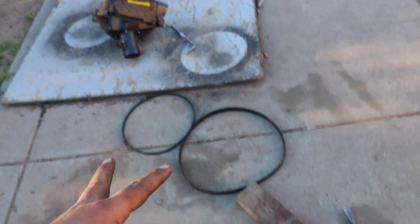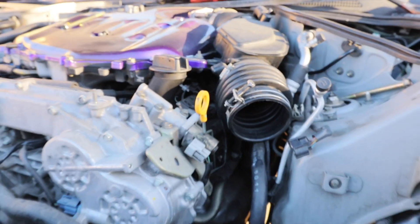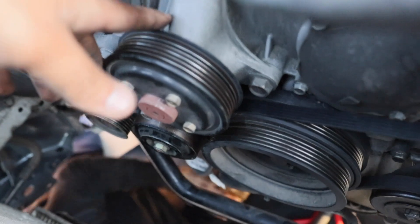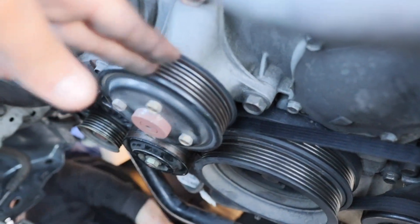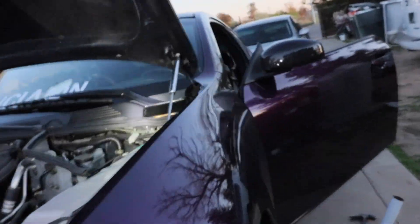We're waiting for the antifreeze to replace what we spilled during the build, and then waiting for the two belts. Then he's going to put everything back together — the AC, the alternator, and the intake — and we should be ready to go. We just put the new AC belt in and we still need the alternator belt. Alright, we're set!